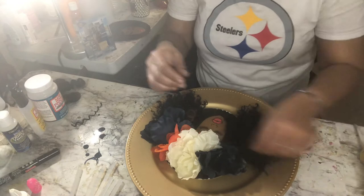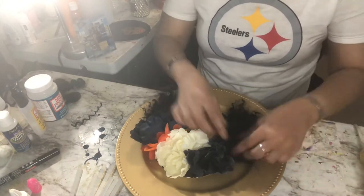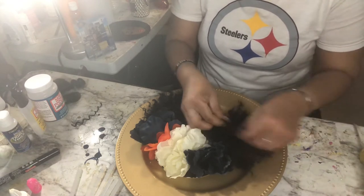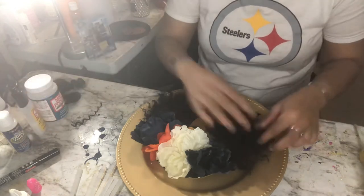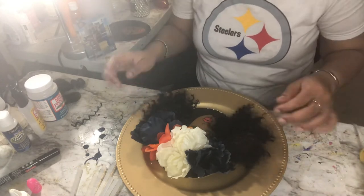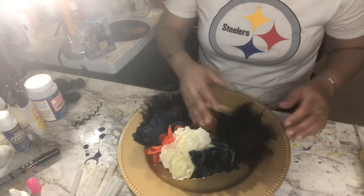Another tip: when you finish, if you decide you want to spray it with some Mod Podge acrylic — which I don't have within arm's reach right now — you can spray that acrylic spray on there from a distance, like at least a nice distance, so you're not all the way up on it saturating it. Just to give it a little bit more hold for outside.